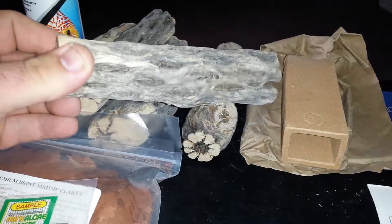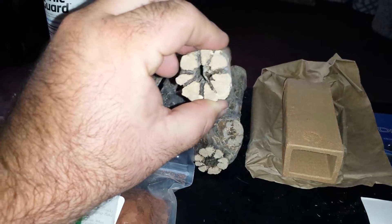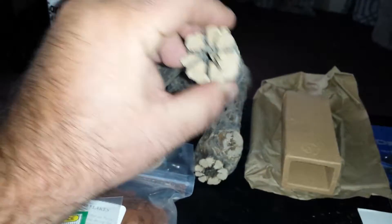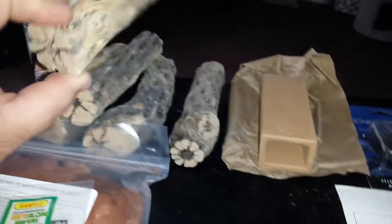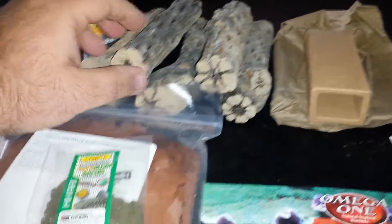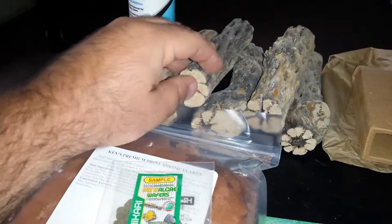Cholla wood — I don't know exactly how you say it. It's pretty neat, I've seen this stuff before. It's kind of hollow on the inside, you can kind of see through it, and it's got holes all inside that go to the middle. This is pretty neat stuff, I kind of like this. It came with five pieces here.